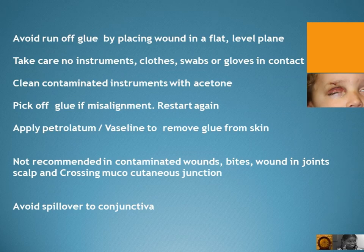Take care that no instruments, clothes, swabs, or gloves come in contact with the glue. Clean contaminated instruments with acetone. Pick off glue if there is misalignment and restart again. Apply petroleum jelly or Vaseline to remove glue from skin.